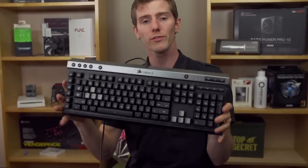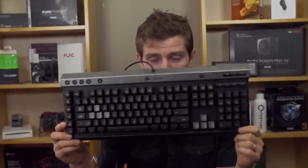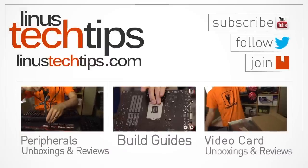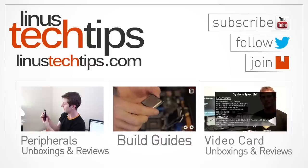Thank you for checking out my unboxing and overview of the Corsair Raptor K30 gaming keyboard. Don't forget to subscribe to Linus Tech Tips for more unboxings, reviews, and other computer videos. Like the video if you liked it, dislike if you disliked it, and leave a comment if you know anyone named Fred.